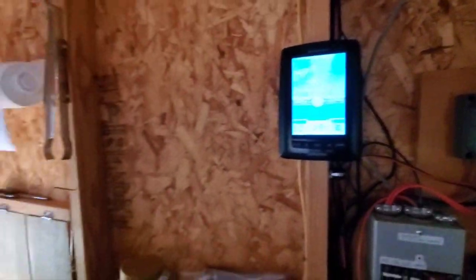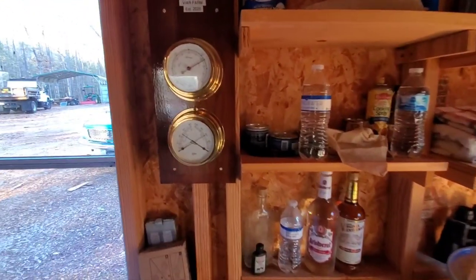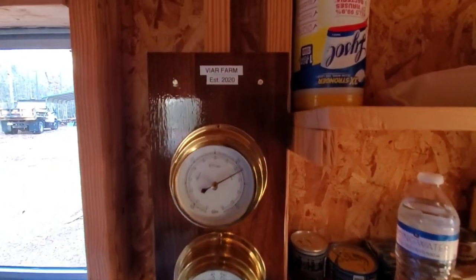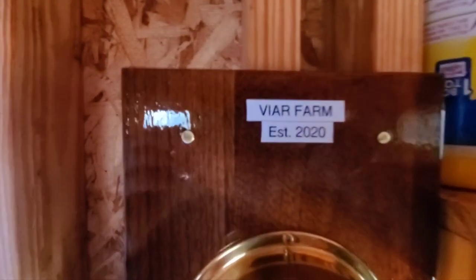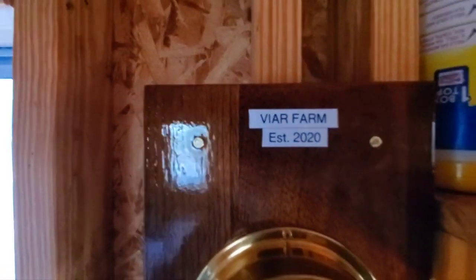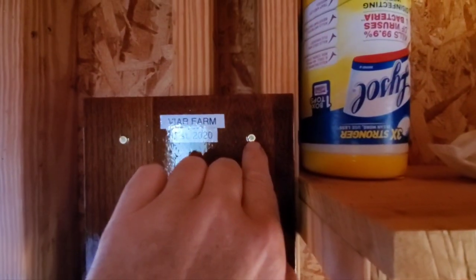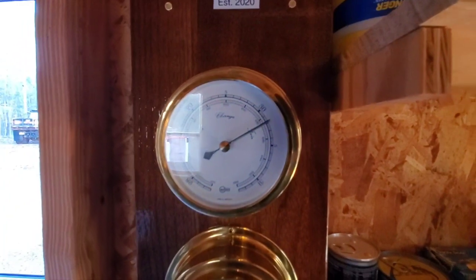Let me show you the new addition. I bought this on eBay, and my four-wheeler's running in the background. But I rebuilt it. See, it says Vyre Farm, established 2020. It had holes in it, so what I did — I put 22 shells in it. It's made of walnut. I just reamed out a little more with my drill bit and put 22 shells in. They cleaned up great.